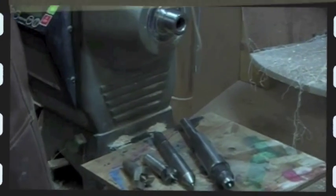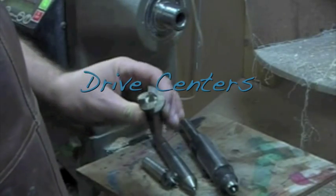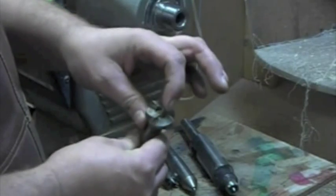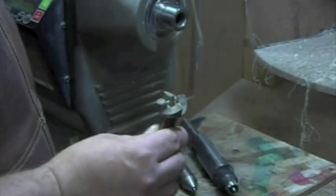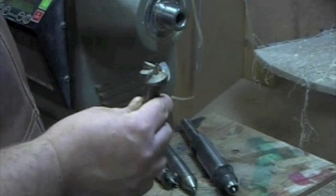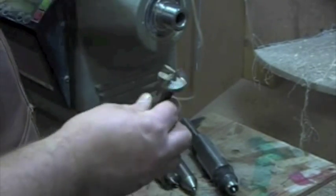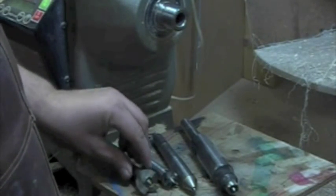Before we get on to the actual turning, I just wanted to quickly talk about drive centers. This is the drive center that came with my Nova DVR lathe. It's got a non-removable tip in the middle and four spurs. It works very well and grips the work very well. The only problem is when you're learning and you have a catch, it keeps moving the wood without any mercy at all. So I don't use it very much — it's a very good one, there's nothing wrong with it.